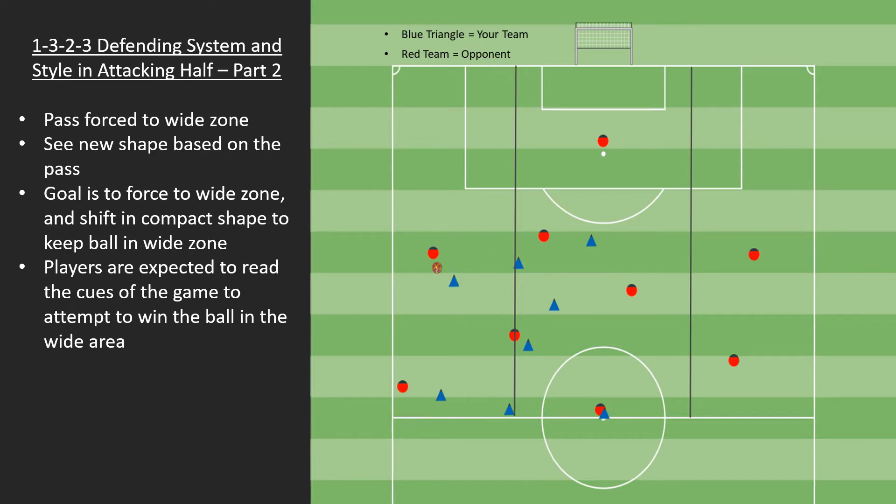Moving on to part two — the ball has been played to the outside, and everybody is on one half of the field. We're not worried about the players on the far side. Remember, we're talking about 9v9, 11 and 12-year-olds. It's highly unlikely, with even just a little bit of pressure from this defender, that this player is going to be able to pick their head up and play a 30 to 35-yard switching ball over top of everybody. And even if they could, the balancing defender in the middle of the field would still be able to run out and slow that down while the ball traveled.